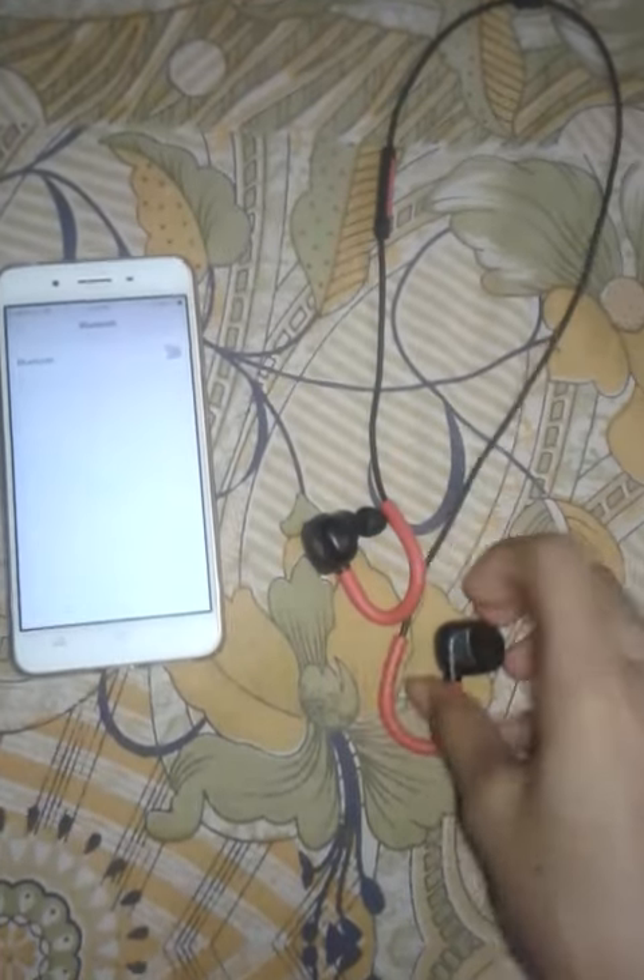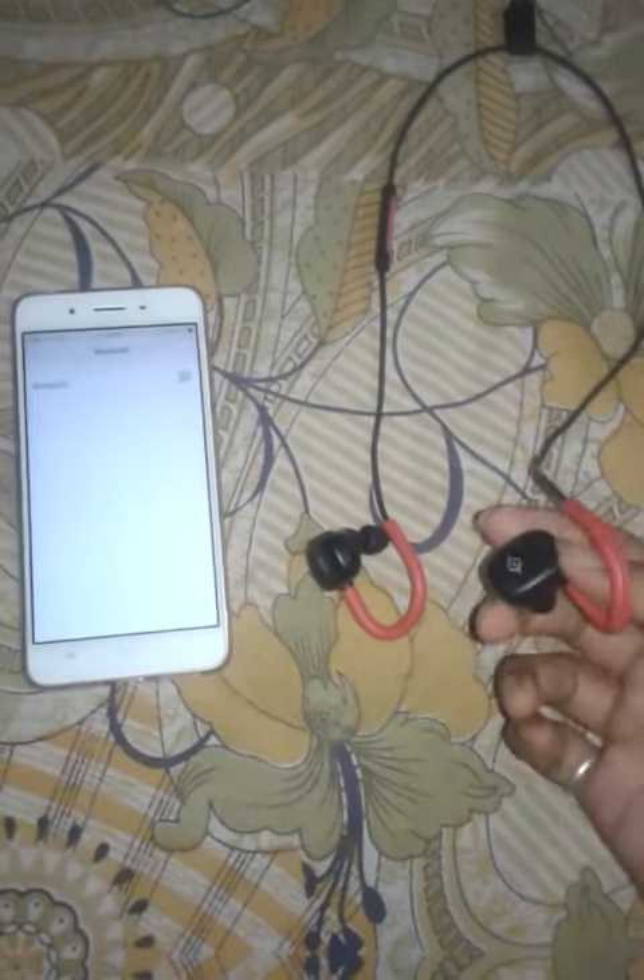Hello friends, welcome to Asumanth Trekken TV in Delhi. In this video, we have a wireless Bluetooth. We can connect the wireless Bluetooth to our phone.